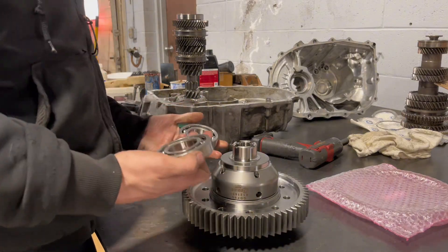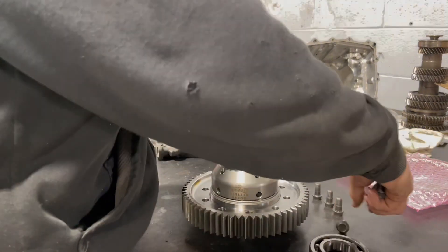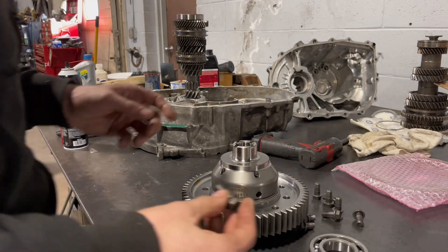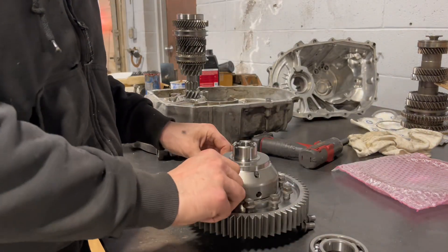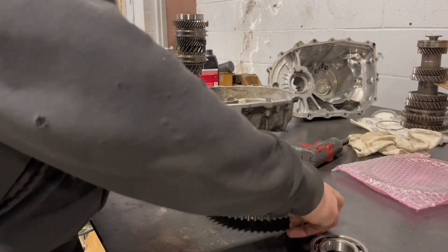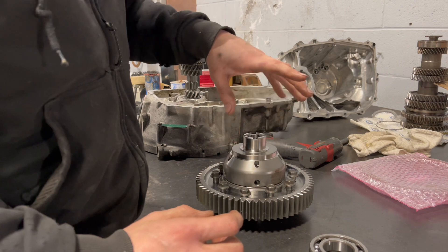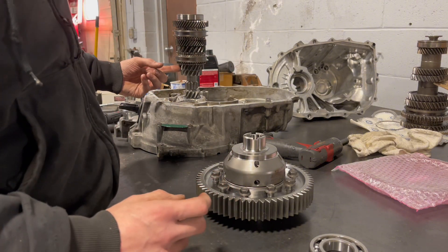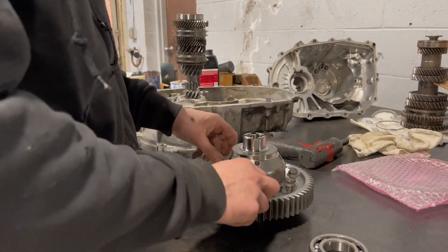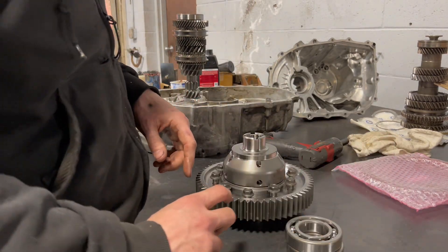Next we have the diff ring gear and diff bearings. I think there's 10 ring bolt gears. Install these bolts. On some transmissions, depending which one you have, there will be a speed gear here where you have to press it off the old diff and then press it on here. But since this is a Z3 style where it has a speed sensor that reads off the third gear, you don't need a speed gear — there's no speed sensor in the back, it's only on the front. Get this all torqued down, put these bearings in, and then I will explain how to shim the diff and the main shaft at the same time.